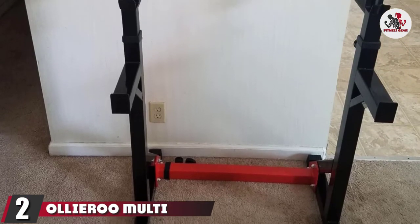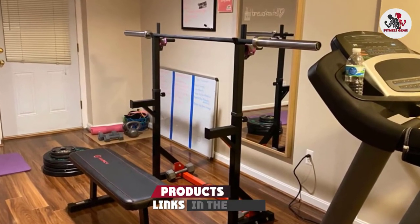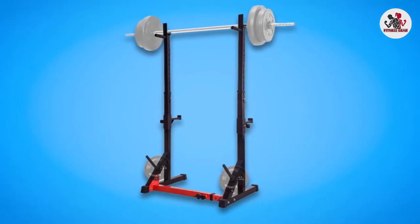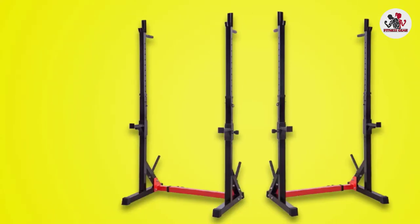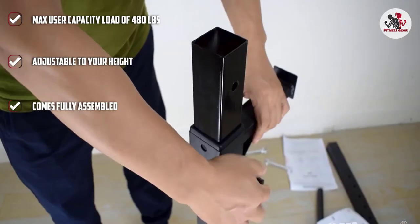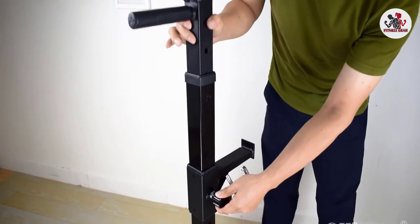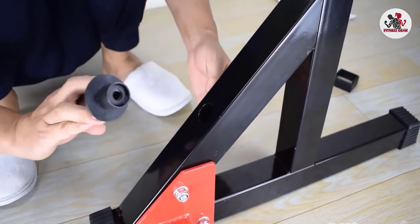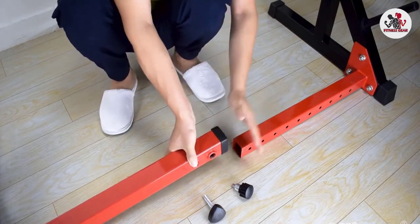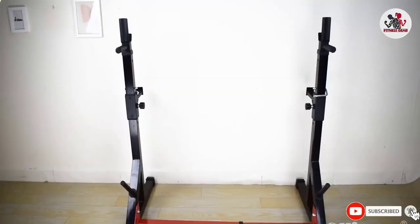Moving on to number 2, the Oliroo Multi-Function Barbell Rack. Oliroo is an online shopping and marketing company that provides high-quality products at competitive prices with superior services to fitness enthusiasts all around the world. They continue to find new and innovative ways to provide you the best product possible to help you reach your goals. The Oliroo Multi-Function Barbell Rack is made out of high-quality steel that allows you to hold up to 480 pounds. Its multifunctional and innovative design base allows you to perform all kinds of exercises such as flat and inclined bench press, shoulder press, and more. The bench rack comes fully assembled and is compact equipment, perfect for individuals that don't have much space. If you're looking for a multifunctional and compact bench press rack, we recommend the Oliroo Multi-Function Barbell Rack.